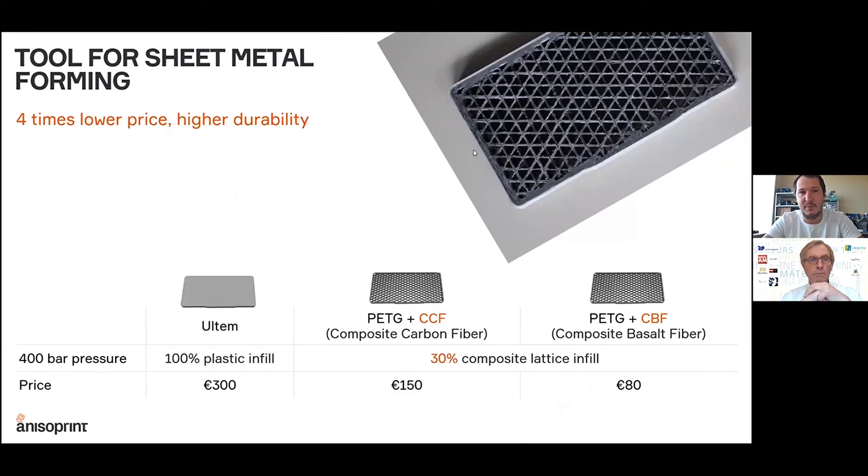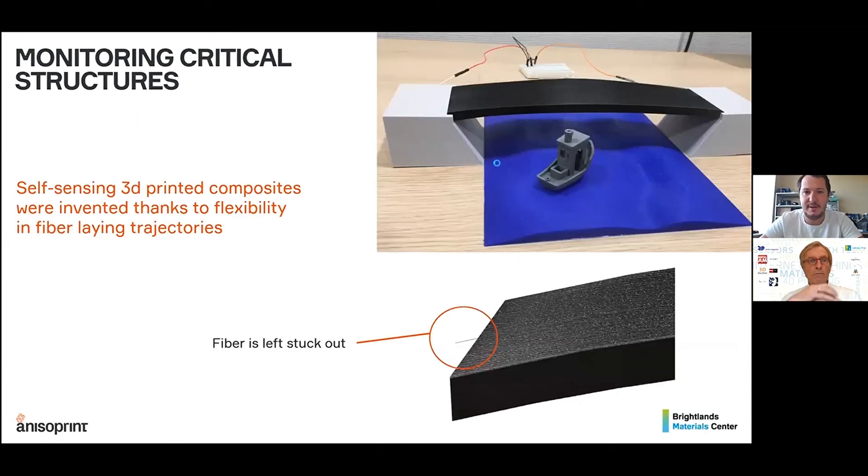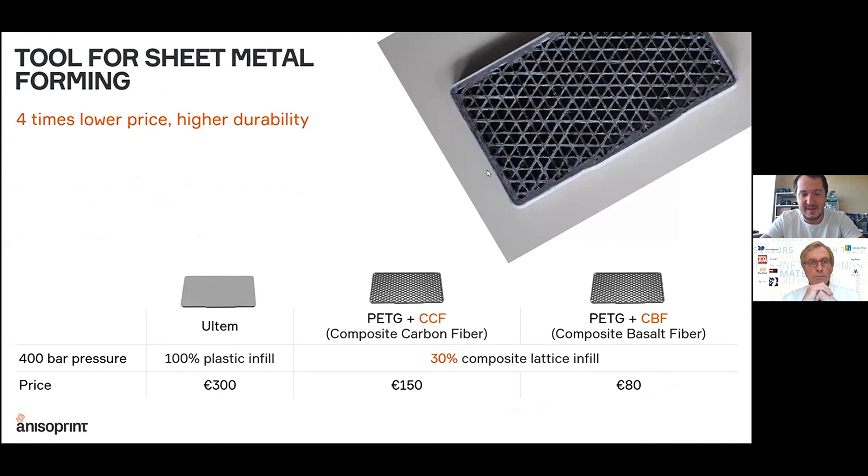The second use case is from the tooling sector. This is a die for cold metal stamping and cold metal forming. To prototype molds, they can often be printed with plastic, but the strength of plastic is never enough to hold the very high pressures involved. With just 30% fiber infill, the part is much stronger than solid plastic material and much faster to print, much less expensive, and uses much less material.